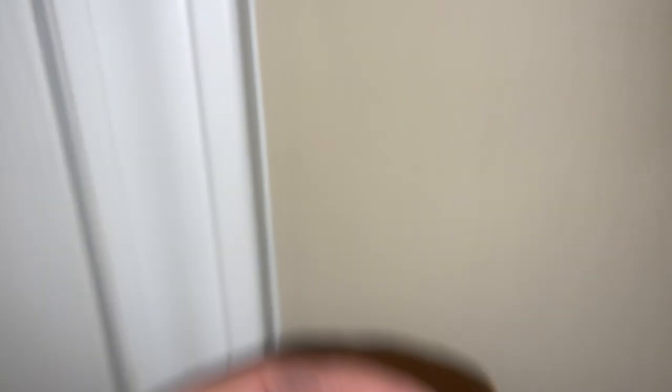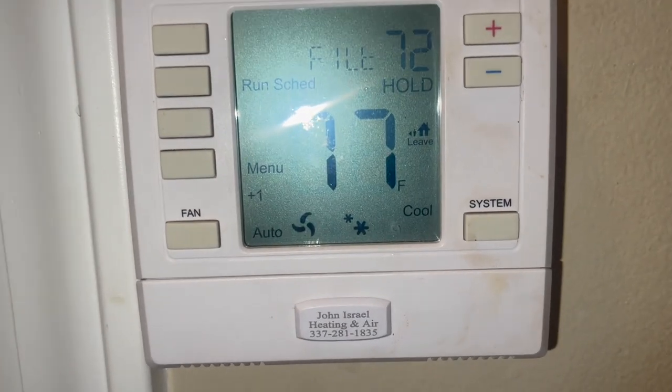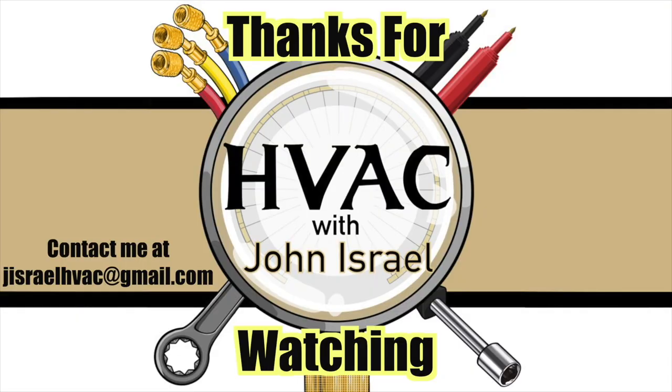I used to sell the pro stats — this is a top tech from Carrier, but it's the same thing. When you sell the stats, they give you these for free. So I'm going to pull that one off — it's a magnet — and install this one. Now she knows how to get in touch with me, and I put a sticker on the unit.